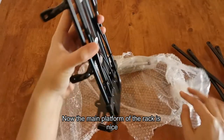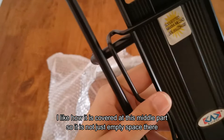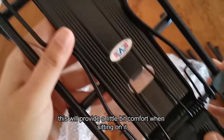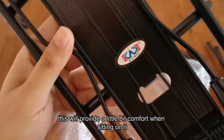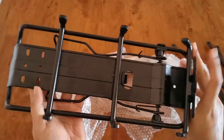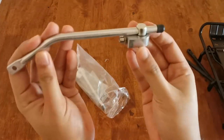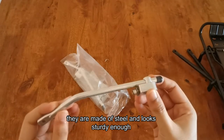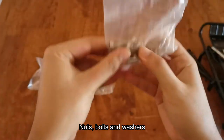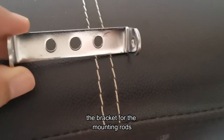The main platform of the rack is nice. I like how it is covered at the middle part so it's not just empty space — this will provide more comfort when sitting on it. These are the mounting rods; they are made of steel and look sturdy enough. Also included are the nuts, bolts, washers, and the bracket for the mounting rods.